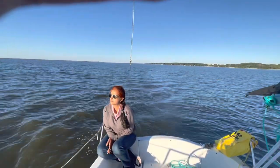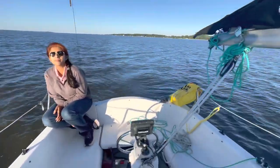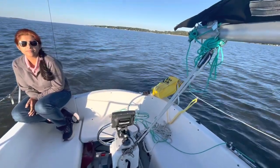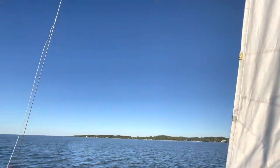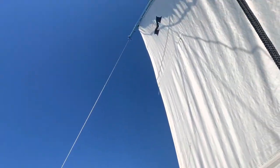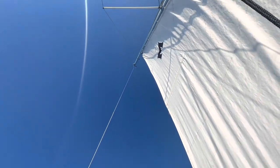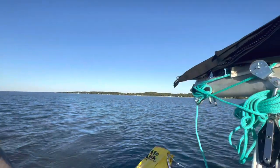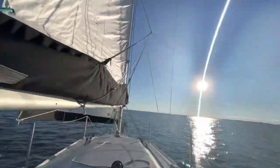Going with the concept of balancing the boat — as you can see, nobody is driving it, yet it is maintaining its course pretty much close-hauled without any issues.